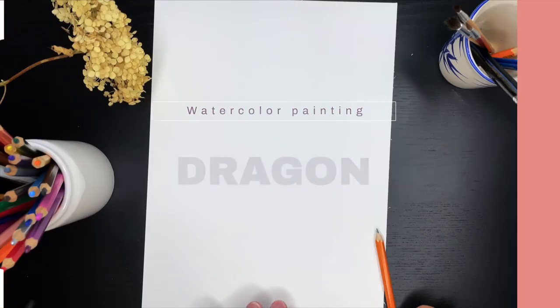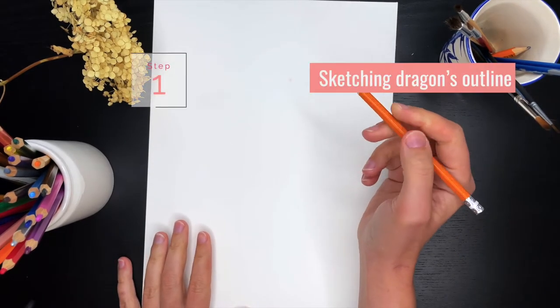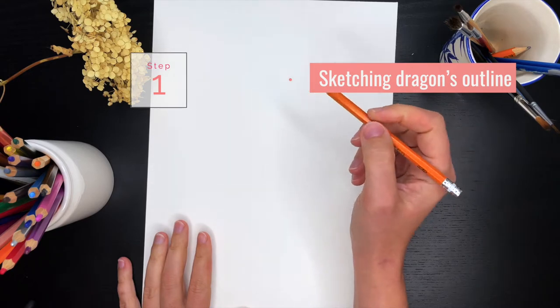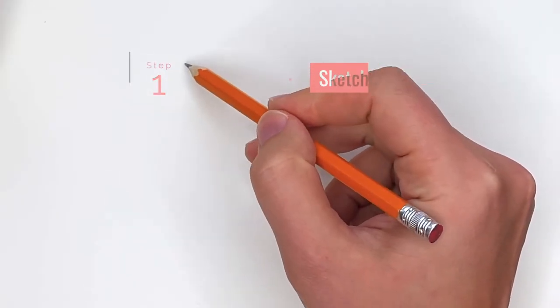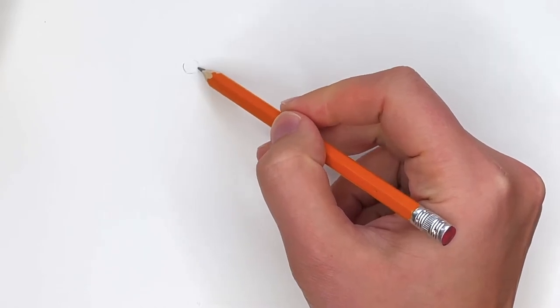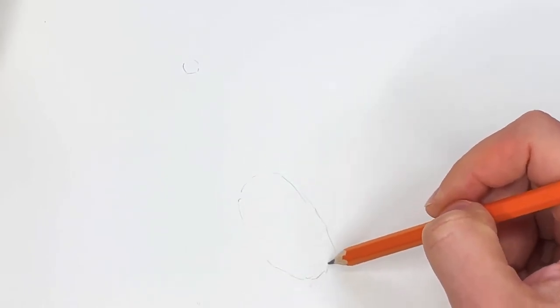This dragon will be in a different position. I don't have any reference photo — I'm drawing from my head. I start with a really, really small head, and the body of the dragon is like an oval shape.